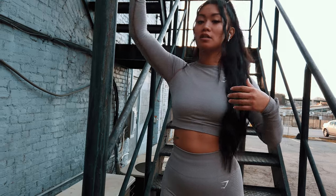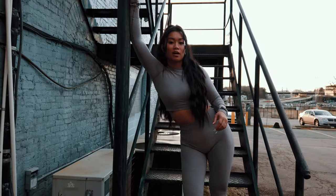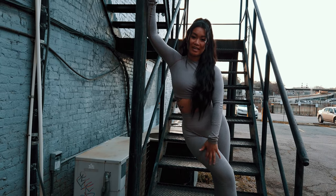So the first pose — if you have anything to lean on, you're going to put one arm up, you're going to lean, and you're going to stick your hip out. Then you're going to swing this leg over to create this contour right here.